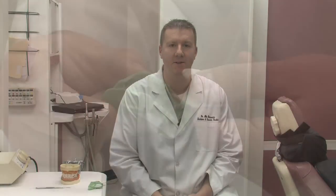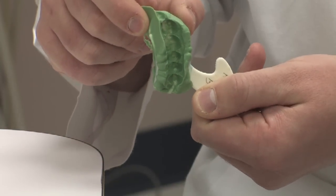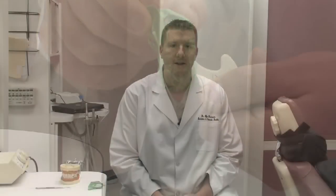The dentist will start after he's diagnosed that gold will be necessary to fix a tooth. He will prep the tooth down to make adequate room for gold to be fitted over the top of the tooth. He will also take an impression or a mold of that tooth that will receive the gold. Once the impression has been taken, it will be sent off to a dental laboratory.